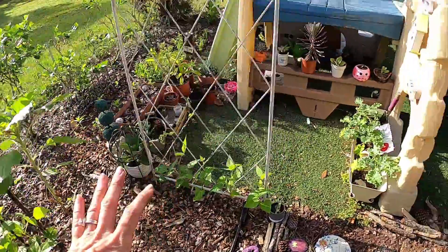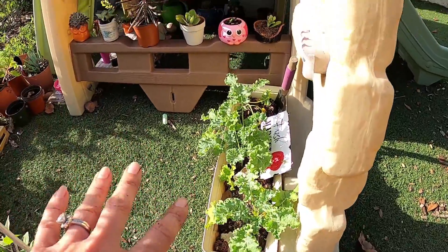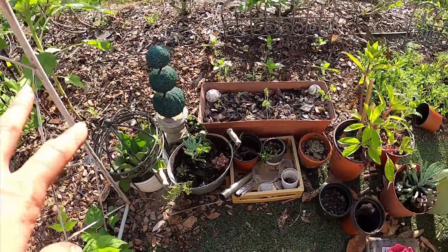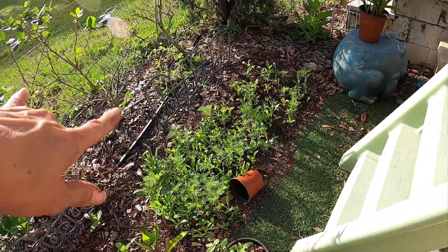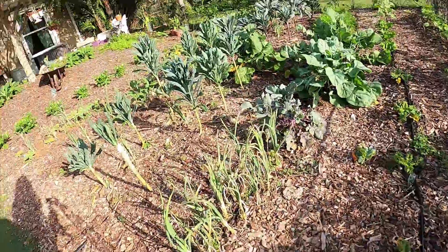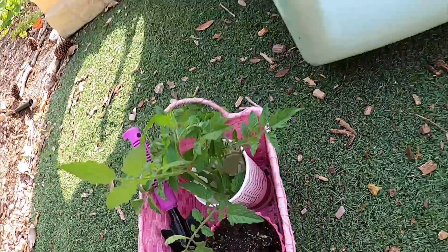I'm going to give you a quick glimpse of my daughter's garden. She has planted her own little beans, she's got her own kale, little succulents, some zinnias, and a butterfly garden mix. Here are her little tomato plants that she's propagating.